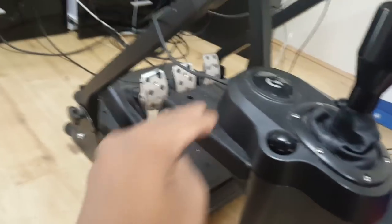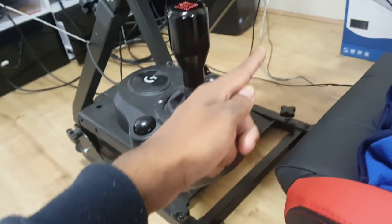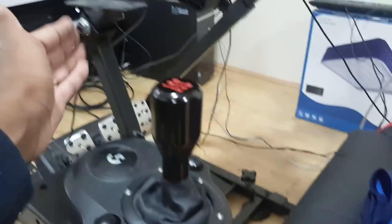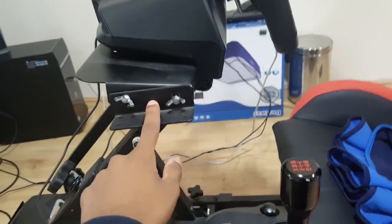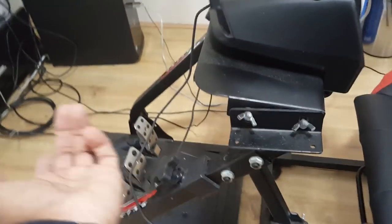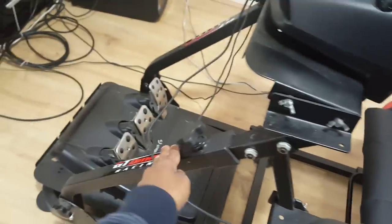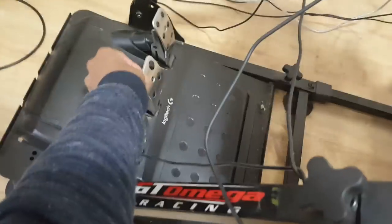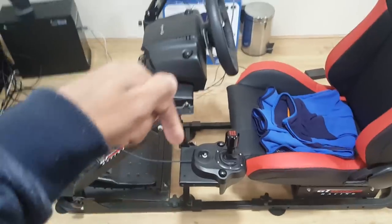This is the GT Omega Gearshift V2 stand. The V1 connects differently but I had to get the V2 because of the seat setup, and I actually prefer the V2 because it's a better placement for shifting gears. This is the GT Omega wheel stand, which is about £99.99 on Amazon. You can get cheaper options for around £50–£60, but the reason I got this one is because the cheaper ones have a bar running along the middle which would disrupt the pedals.